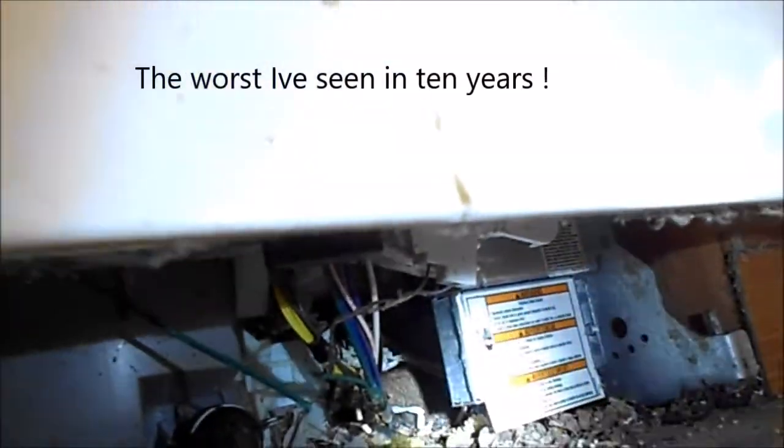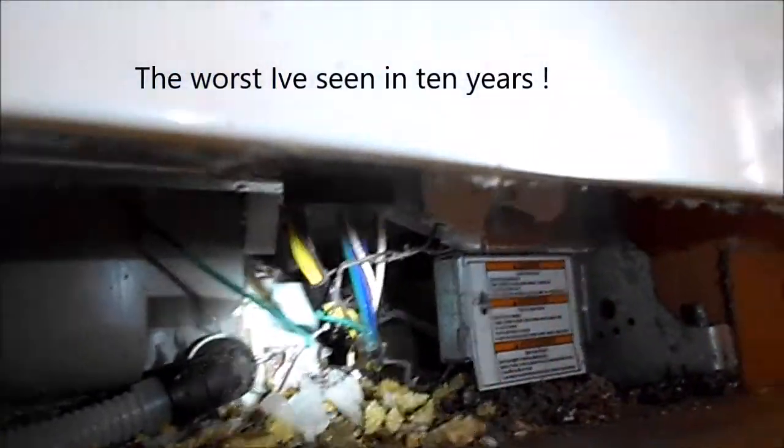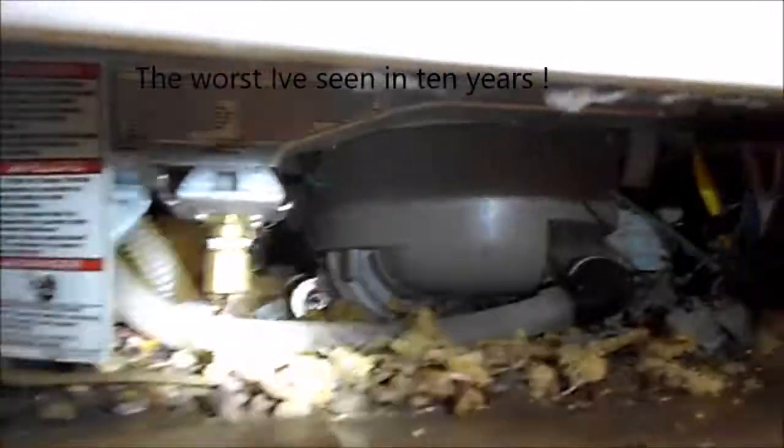We're going to have to turn the power off. Do you know where the power is? It's out here. Okay.